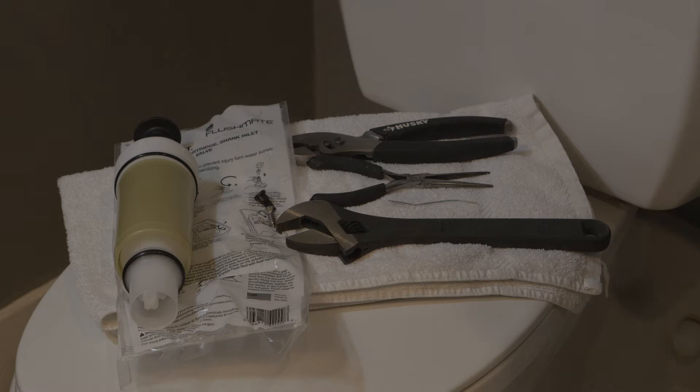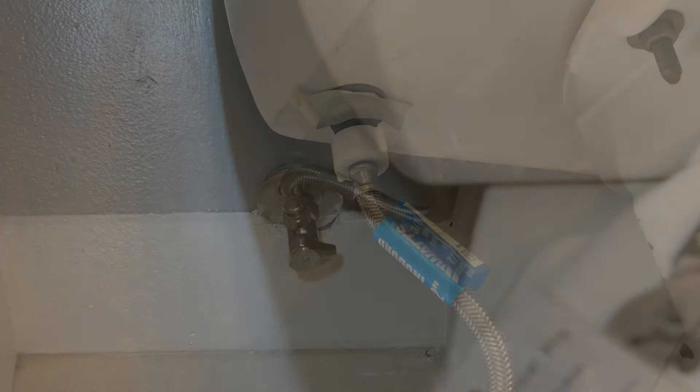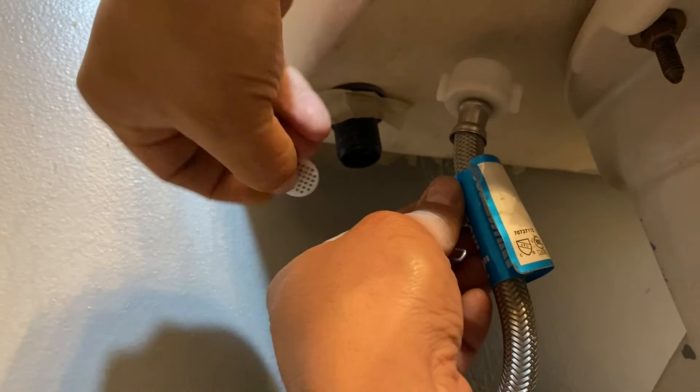The first thing you're going to do is replace the little screen included in the kit. First, turn off the water supply to the toilet and flush it to release any pressure that's built up. Next, detach the main water line hose from the toilet. Then use the paper clip to remove the old screen — looks pretty nasty. Then insert the new screen.